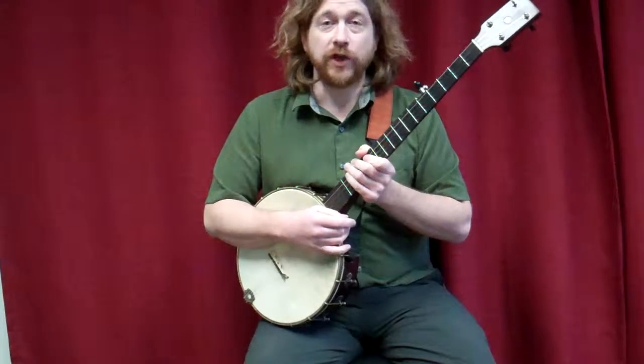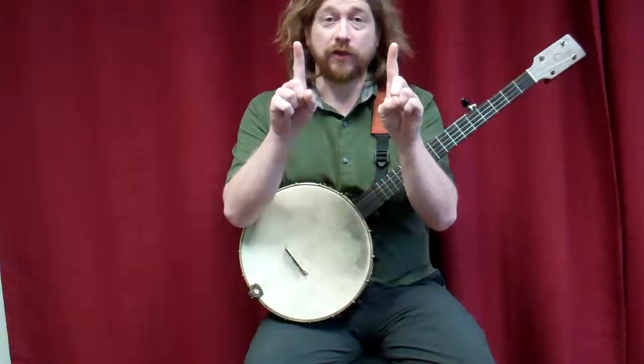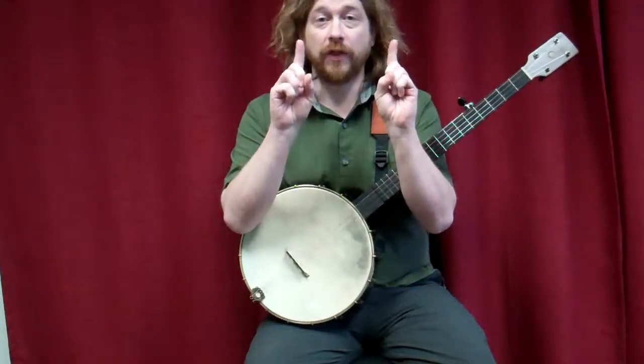Remember we number our fingers on either hand — index fingers: one, on down the line, two, three, four.